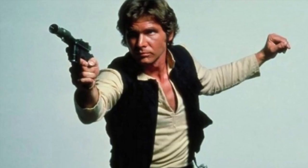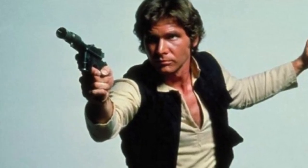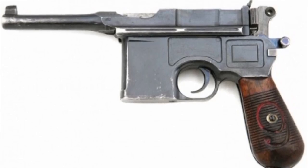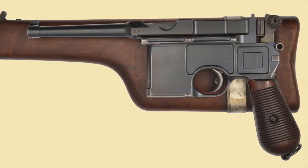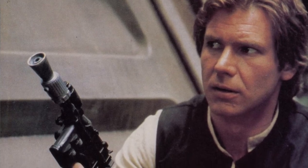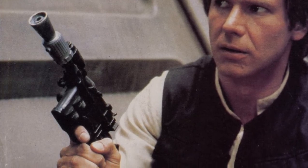Number one: Han Solo's DC-44 Blaster. What this is is a modified Mauser C96, otherwise known as the Broom Handle. Created in Germany from 1896 to 1937, it was a semi-automatic, traditionally firing the 9mm Parabellum, but it was made in several other calibers. It was one of the major sidearms of Germany during World War I, and to be quite honest, they did very little to hide that this is a Mauser C96.